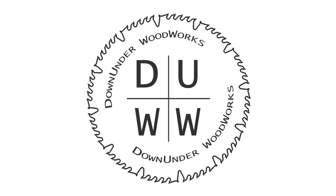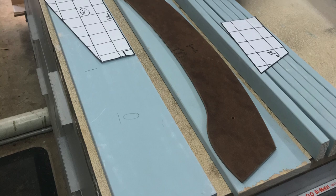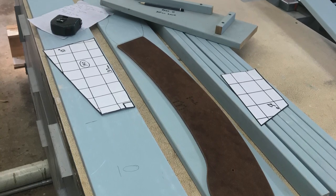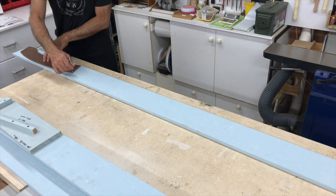Hang around till the end of the video where I'll talk about the challenge a little bit more and the next challenge. For this project I used Design Pine again — it's a treated pine board that's suitable for outdoors. It's dressed all round and pre-primed, so it saves me a lot of milling and prep time.